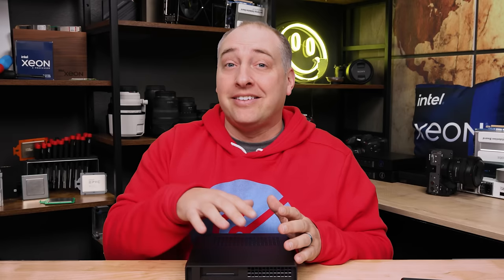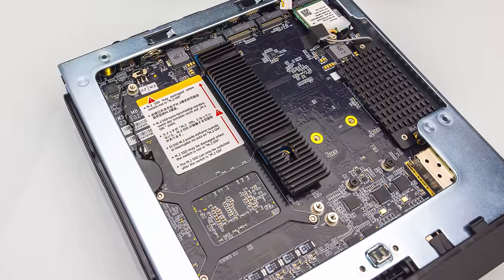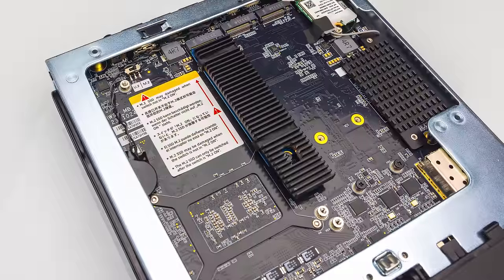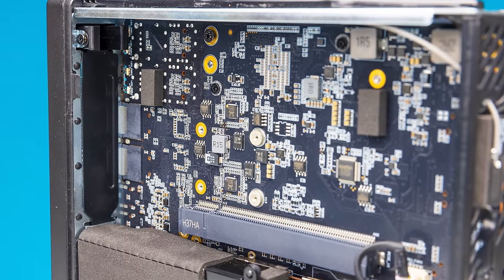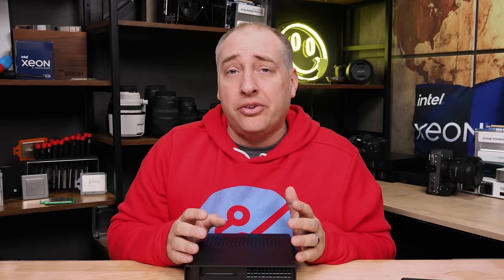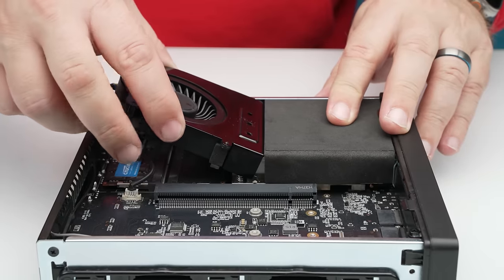There are definitely things in this system we found that are undocumented and completely awesome. On the other hand, there are definitely some things I really want folks to know before they buy this system. There's a switch that, if flipped the wrong way, could potentially kill your M.2 SSD. When we started testing things in the PCIe slot, there were cards that just didn't work. Those are just two examples of things I want to go into during our key lessons learned.